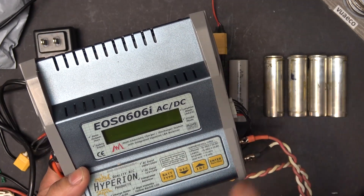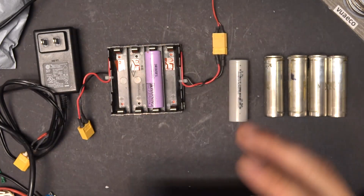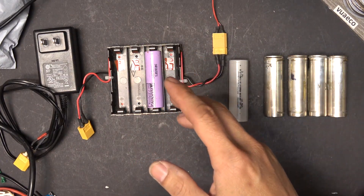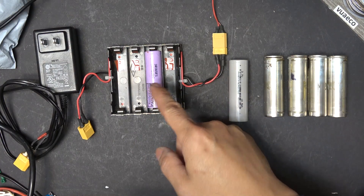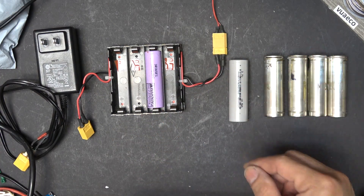But because that's too much work and I'm too lazy, I'm just going to use the easiest way: using a good 18650 lithium-ion cell to charge all of these at the same time.